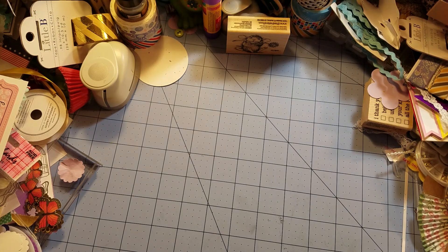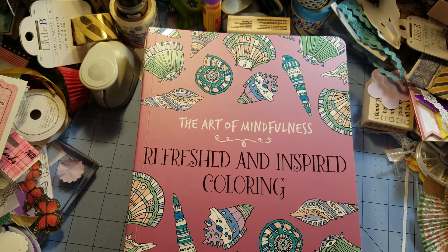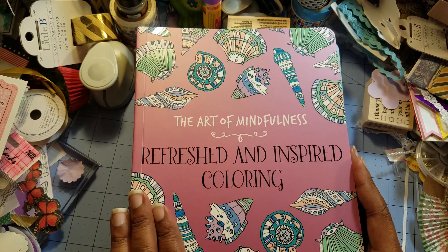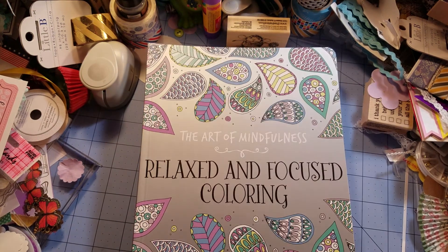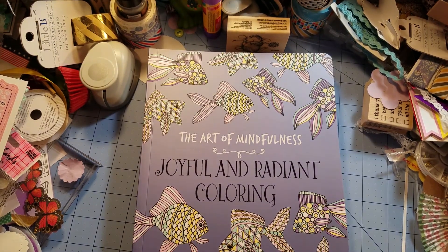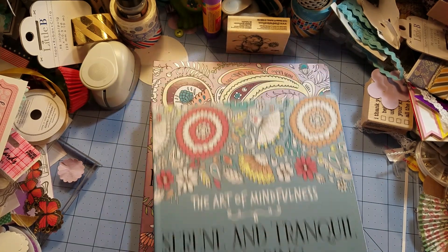Welcome back. Today I want to discuss these books that I picked up from the Dollar Tree — I saw them on Instagram. It's six books from the Art of Mindfulness series: one is called Refresh and Inspire Coloring, one is called Peace and Calm Coloring, one is called Relax and Focus Coloring, and one is called Joyful and Radiant Coloring.